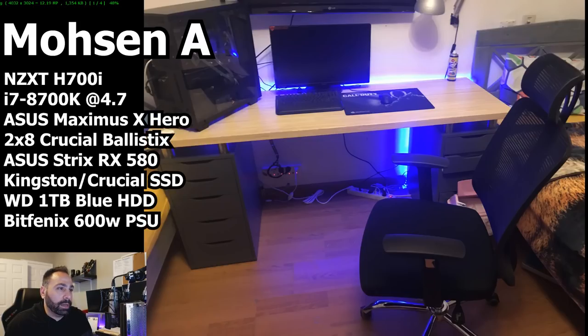Mohsen's specs: NZXT H700i case, Intel i7-8700K at 4.7GHz — a little low for that chip, especially with a custom loop. GPU is an ASUS Strix RX 580 8GB. Motherboard is an ASUS Maximus 10 Hero. Memory is a 2x8GB kit of Crucial Ballistix at 2400MHz. Three storage devices: a 1TB Western Digital Blue hard drive, plus SSDs from Kingston and Crucial. Power supply is a BitFenix non-modular 600W. Water cooling is an EKWB 360 performance kit. Peripherals include a Razer BlackWidow Tournament Edition keyboard, Razer Lancehead Tournament Edition mouse, and an ASUS 24-inch 144Hz 1080p monitor.